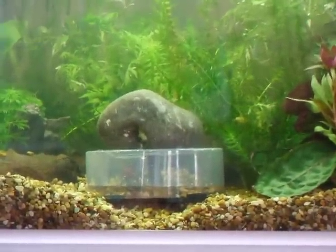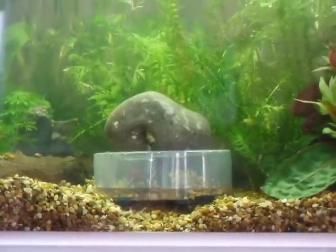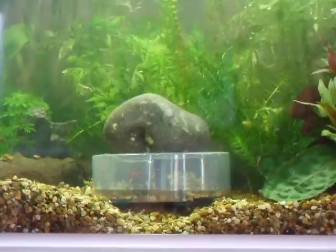Here's my homemade underwater crab land, made out of a CD case. The air pipe comes up the middle tube. You can see the entrance just at the front. Very cheap to make, very easy.